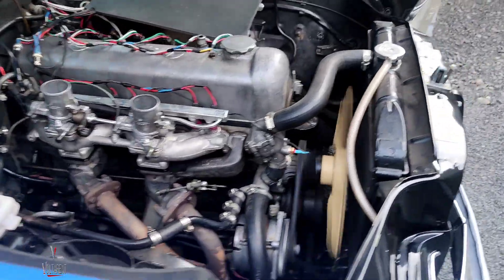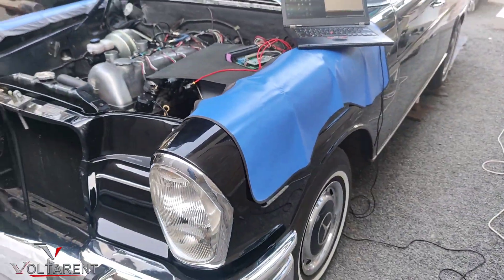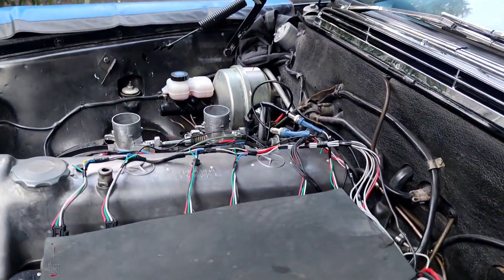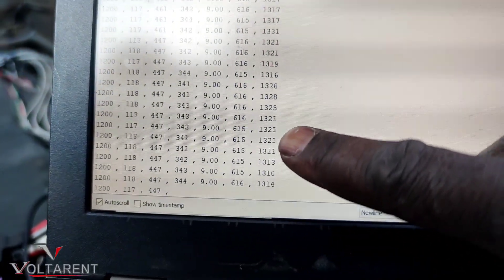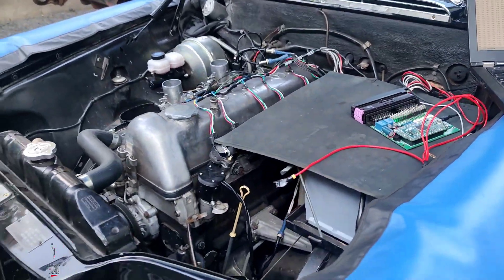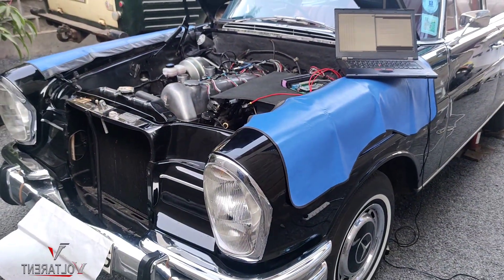Ha ha ha — beauty! It's idling pretty high, 1,100, but that will be tuned. But this is great — alive and kicking. Yeah man!